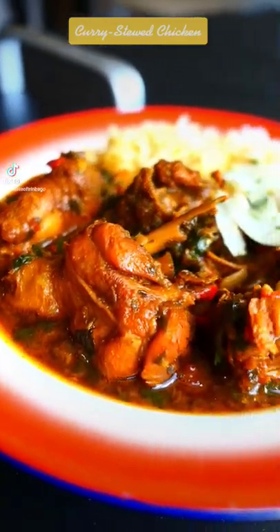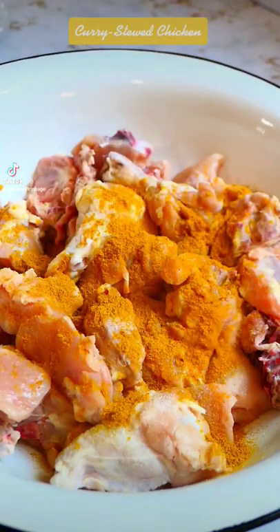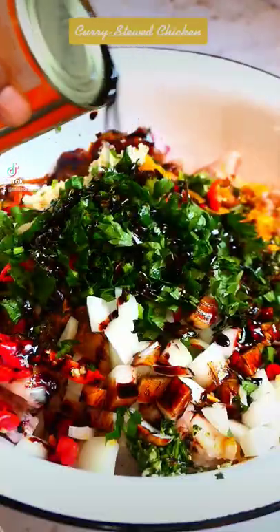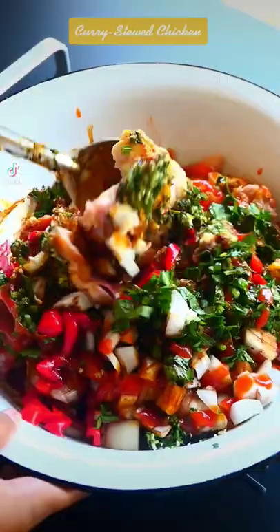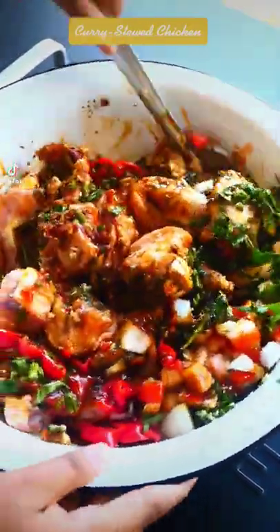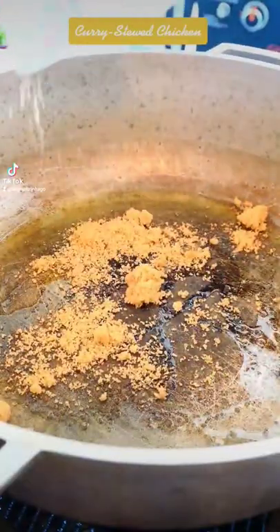I'll never eat a good Trini style curry stew chicken. Here's how I make mine. I like to season the chicken with my spices and curry, green seasoning, my chunky ingredients, some soy sauce for color, and some ketchup, then add it to the caramelized sugar. Let me know how you make a curry stew.